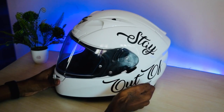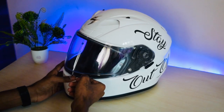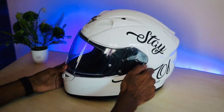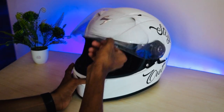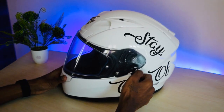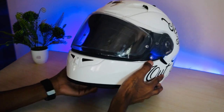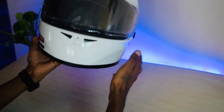It also has a visor lock system. In the topmost position the visor is locked — you cannot open it, as you can see. Once you pull it down to the second mode you can open the visor, and the third mode is mainly used for city commuting — there is spacing for air to flow inside.